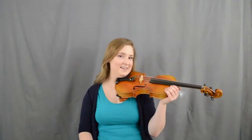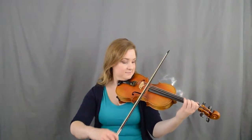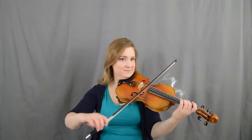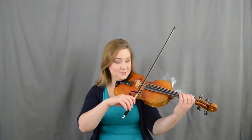Here is Acadian two-step, the bowing. We're going to start out as it comes. Then we're going to slur one A. And then we're going to slur A2. That's it — those are the only two slurs in the A part.